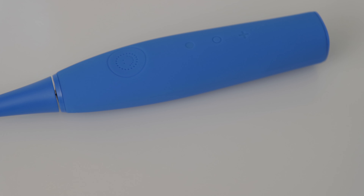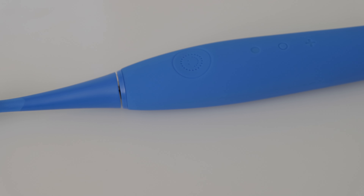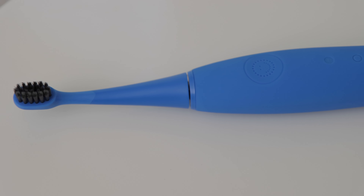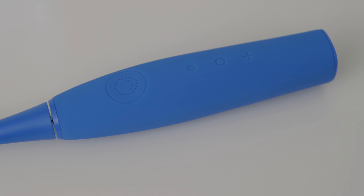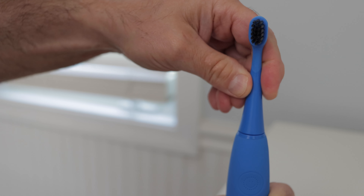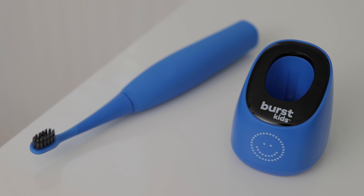I really love the Burst Kids Sonic Toothbrush. More importantly, my kid loves using it. His dentist said that his teeth and gums look great, so I know that it's working. It's easy to use and it fits nicely in a child's hand. The brush heads are soft and just the right size for small mouths. The battery holds a charge for a month, which is great. For all of these reasons, I highly recommend it.